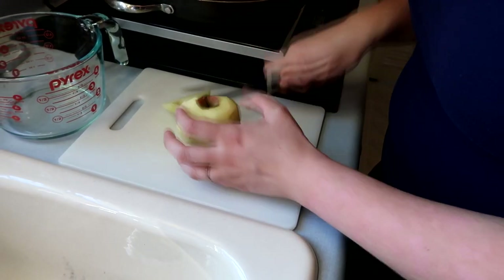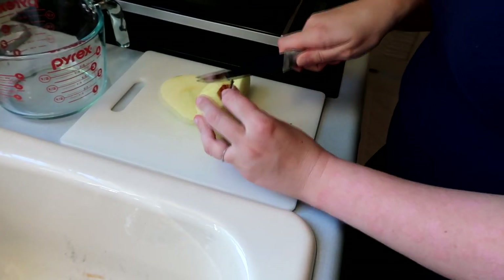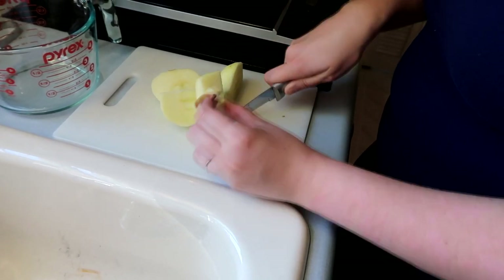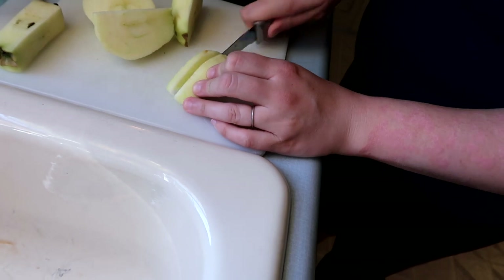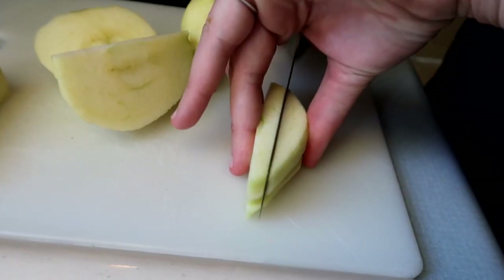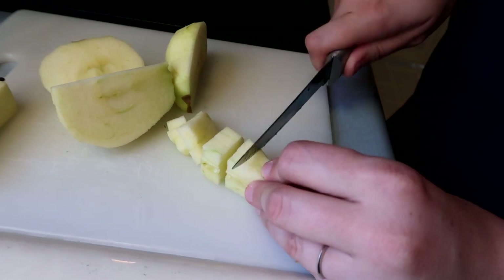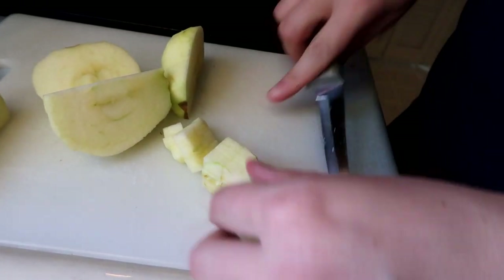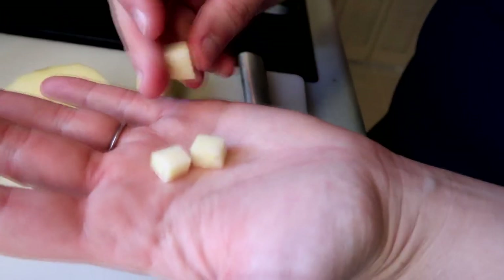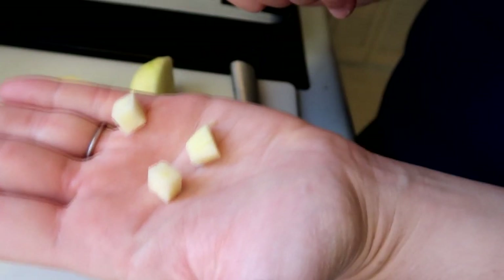I'm going to cut as close to the core as possible without getting the seeds. I'll slice this section in thirds, slice that in half, and then finally cut them into cubes. These are the little cubes we're talking about — a little smaller than what you would normally see with cheese cubes. This is the size we're going for.